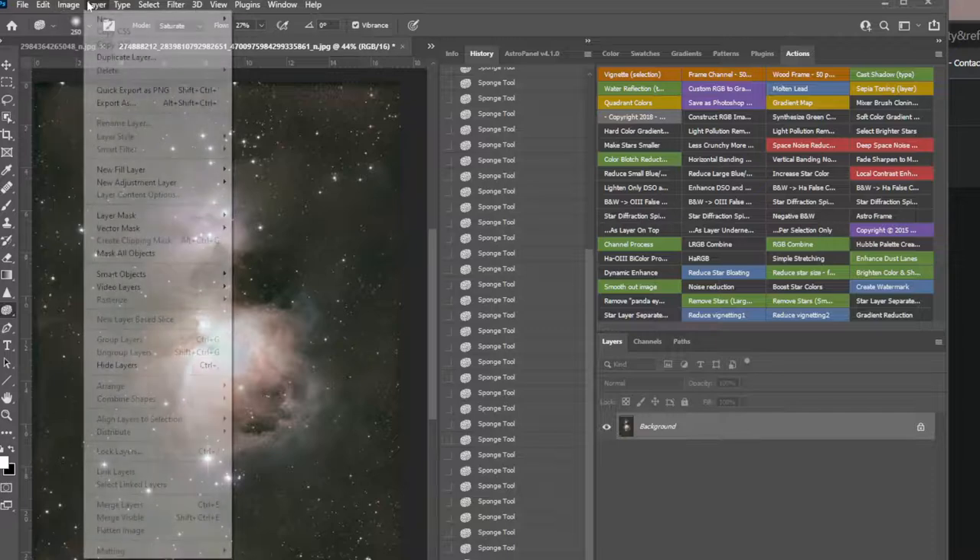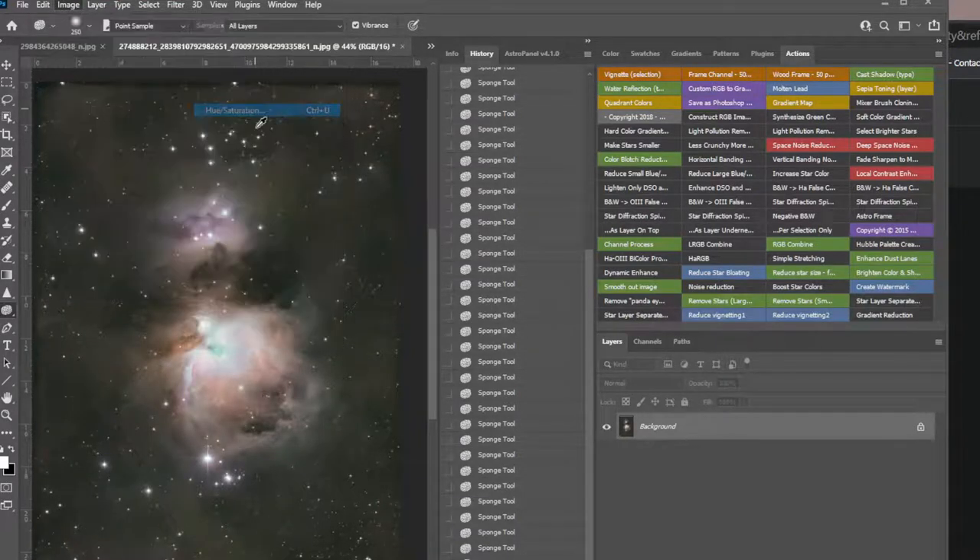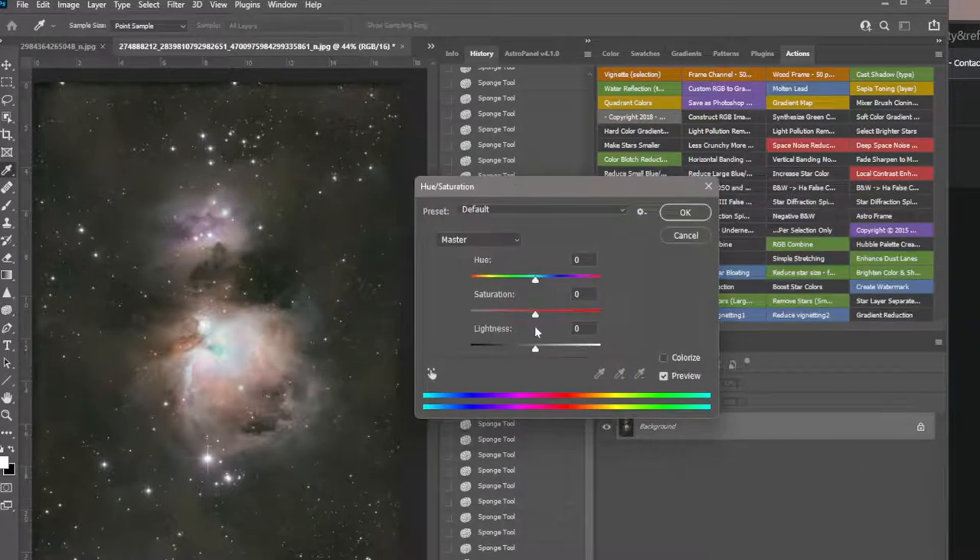Or you can just go Image > Adjustments > Saturation — there's a slider that pops up and you can increase the whole thing and overdo it so you can see the range. You want to put it where it looks best. Don't overdo it — when you're making adjustments, always go a little less than what you think.